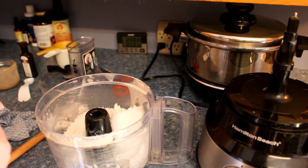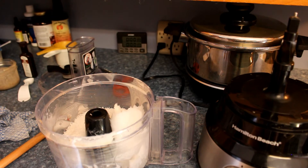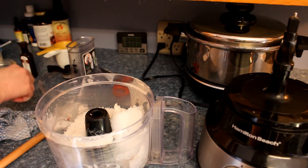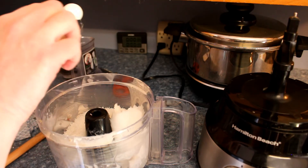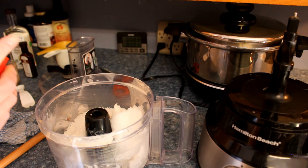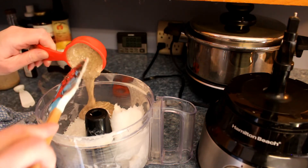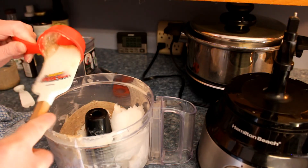I'm going to use about an eighth of a teaspoon of Redmond sea salt — that's optional. One teaspoon vanilla. One-third of a cup of brazil nut butter — this is the same nut butter I used in the top part, just crushed brazil nuts.